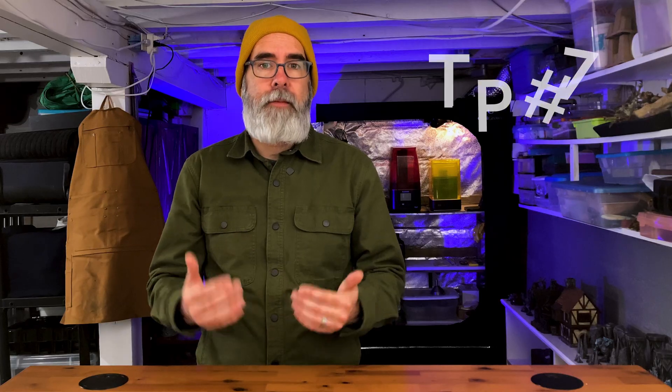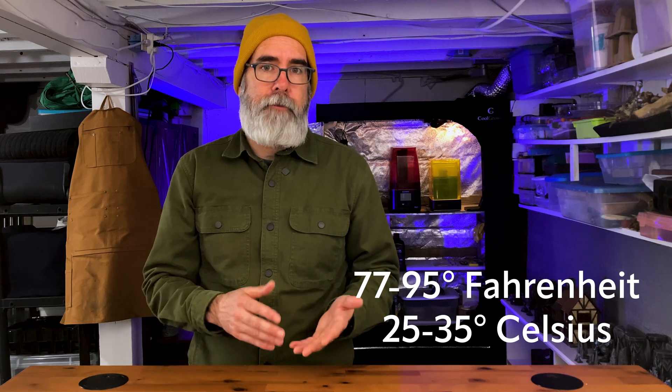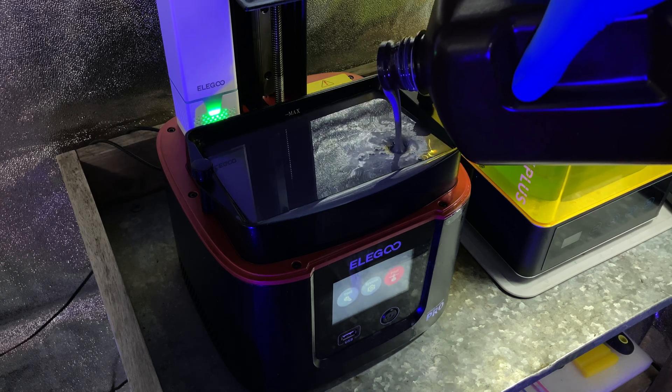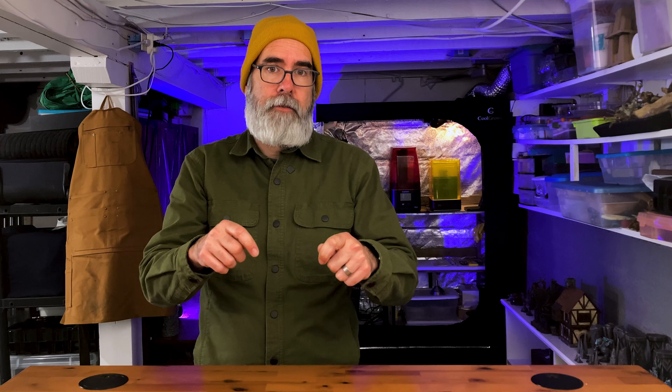Tip number seven is to keep in mind ambient temperature. The ideal temperature for resin 3D printing is 77 to 95 degrees Fahrenheit, or 25 to 35 degrees Celsius. Because we're dealing with a liquid resin, the ambient temperature is going to have an effect on how viscous it is, how quickly it flows into the space once the printer raises, and ultimately how successful your prints are. In the winter months, I typically do very little printing because of this. There are some measures you can take — having it in an enclosure can help, and also adding heat. I have a gun safe heater, and I've also seen people use fermentation belts wrapped around the vat of their resin 3D printer with good results. Just know that you want to be printing in that temperature window for the best chance of not having a failed print.